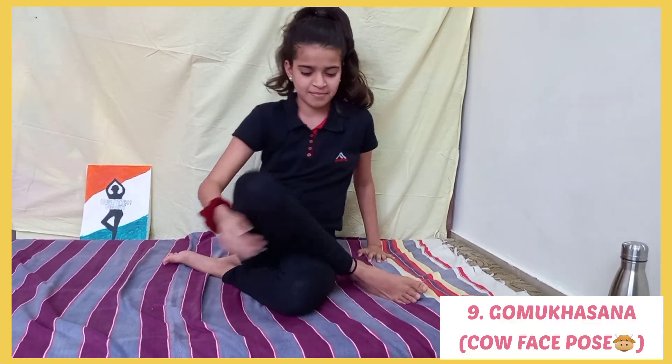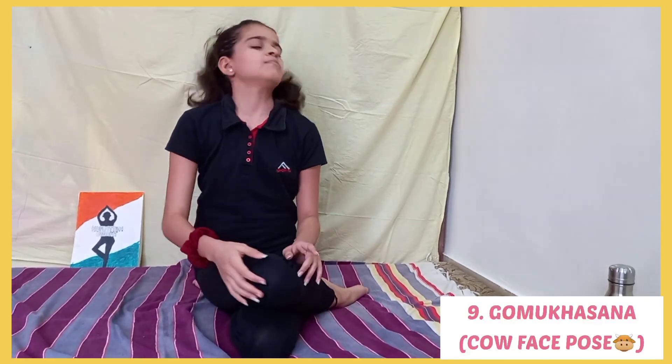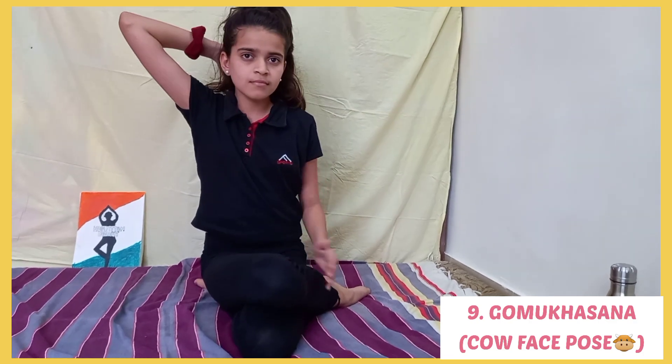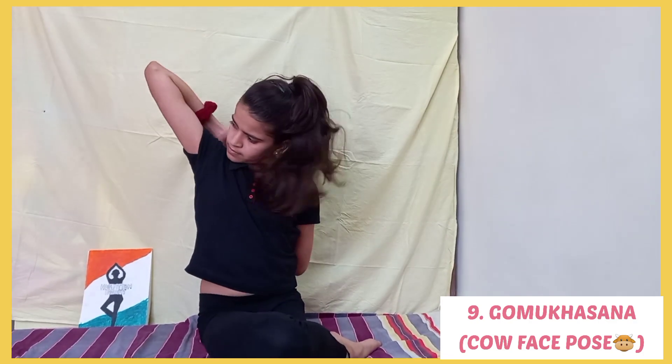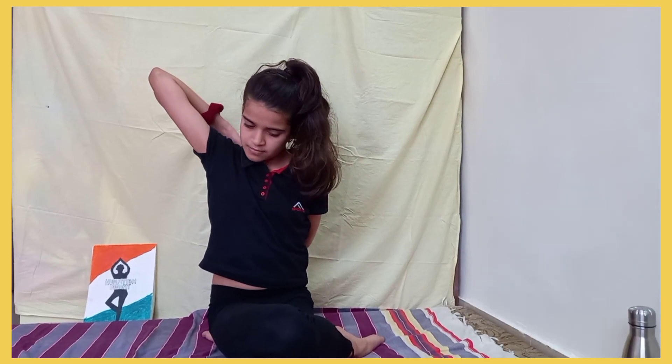Next is Gomukhasana, or the Cow Face Pose. It opens your shoulders and increases the range of motion for your shoulder joint, stretches the chest, and also improves your body posture.